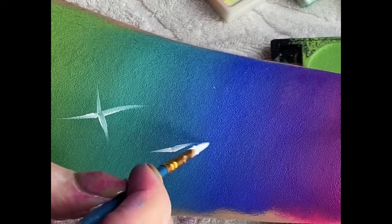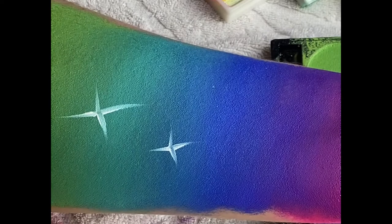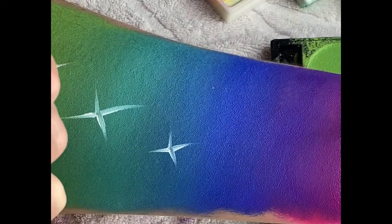Once your blend is completely dry, you can paint on top of it. I've just decided to do a couple of stars — you can do whatever you want.